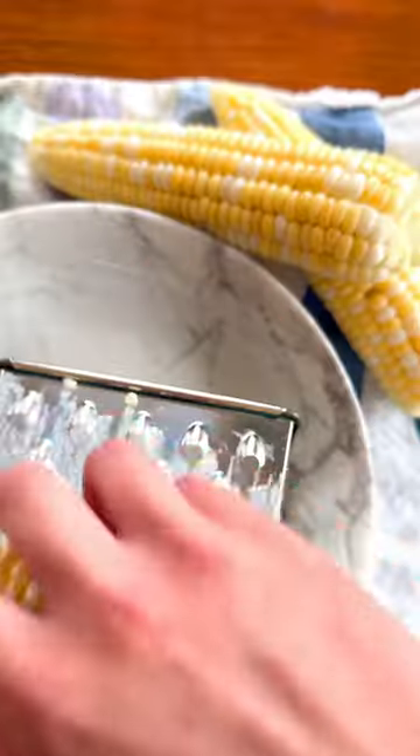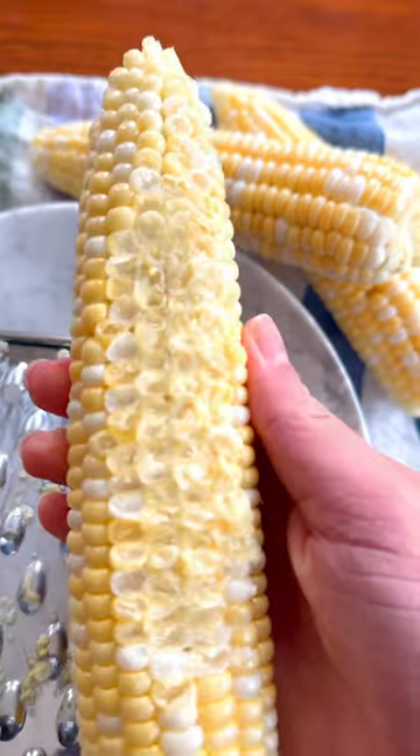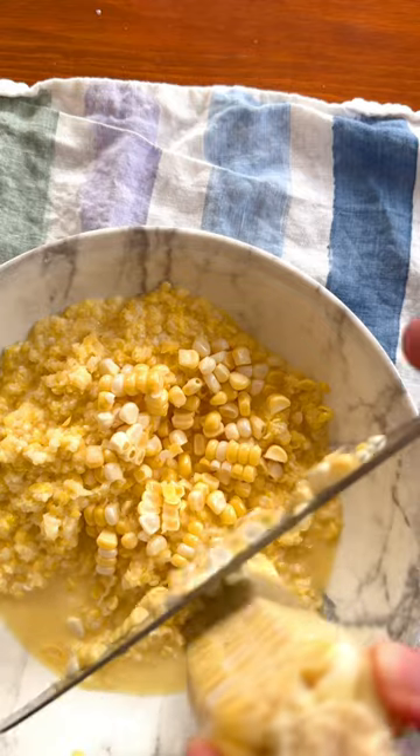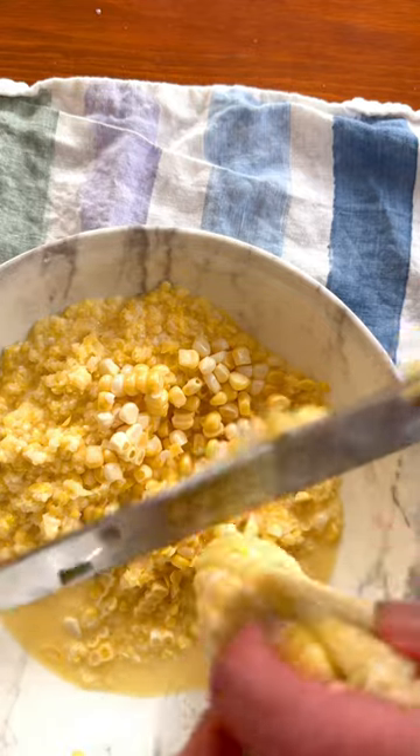So here's what you do. Use a cheese grater to grate corn off the cobs, releasing the creamy juices. Then slice corn right off the cob like you normally would, so you have a nice mix of texture.